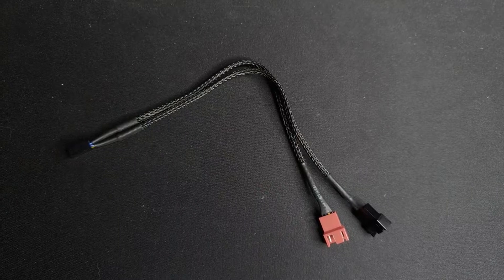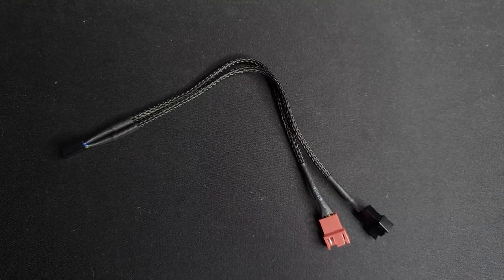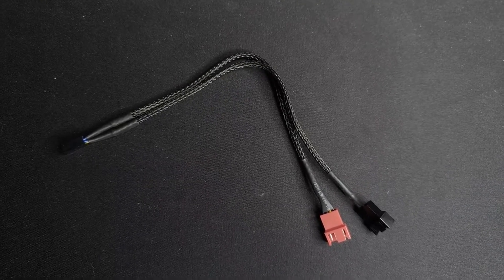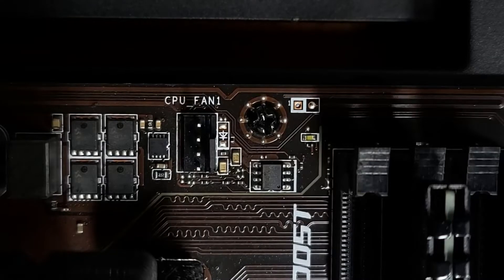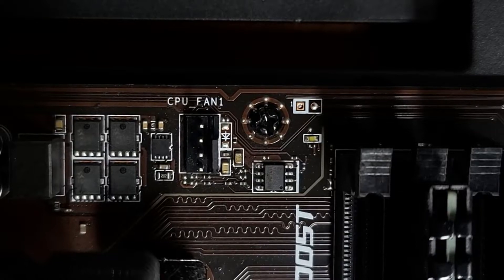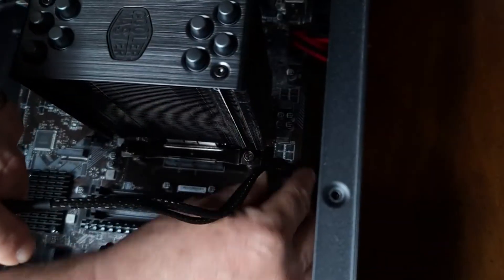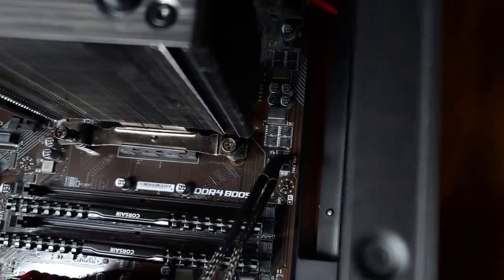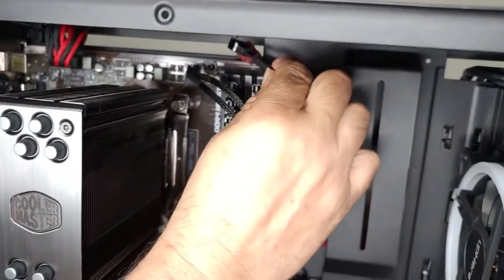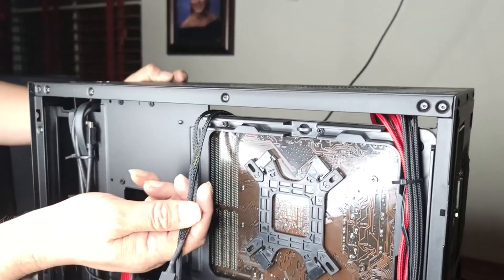Before we physically install the fan — I am installing two fans — what's pretty cool is that the Hyper 212 I bought today came with a fan splitter. Let's get that installed really quickly. I'm going to plug the fan splitter right into the CPU fan header, which is located at the top of my motherboard, though it may be located somewhere different on yours. With the fan splitter installed, I'm just going to route these cables towards the back of the case.